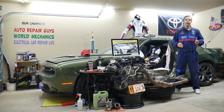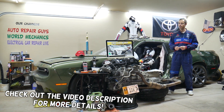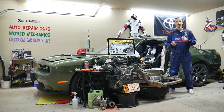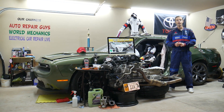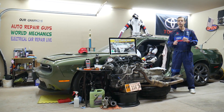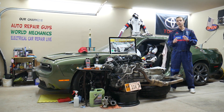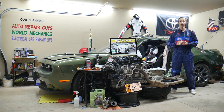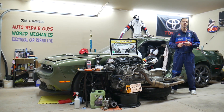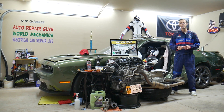Hey guys, welcome back to Free Car Repair. Thank you for watching and subscribing to the channel. Today's video will be super helpful for anyone with a Toyota Camry — specifically this generation, years 2015, 2016, and 2017. If you have one of those and have a problem where the car overheats, we'll explain what you need to check. A couple of fuses and a special relay — and if not fixed on time, you can practically destroy your engine.